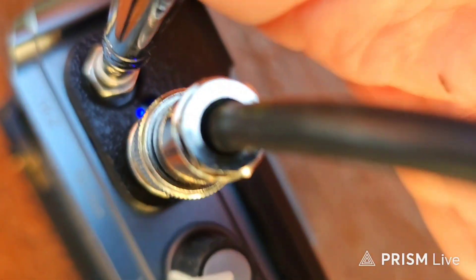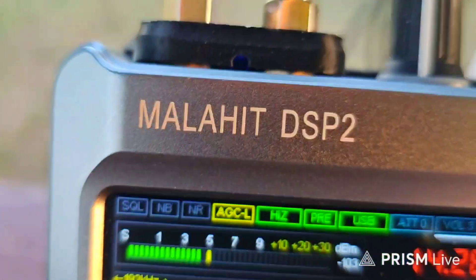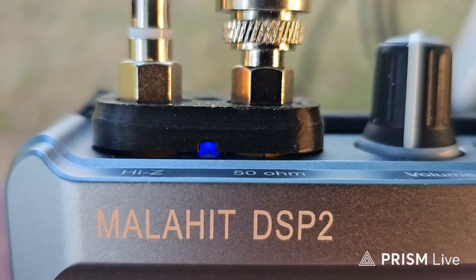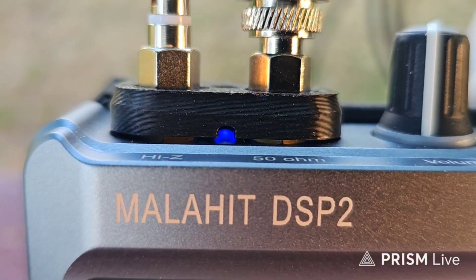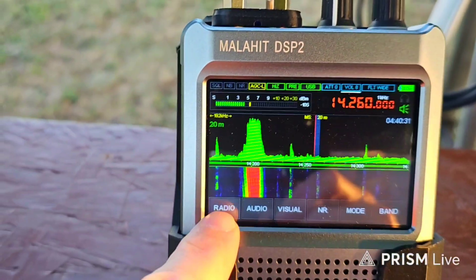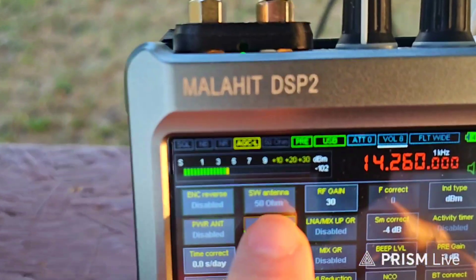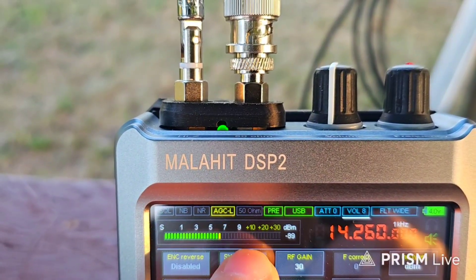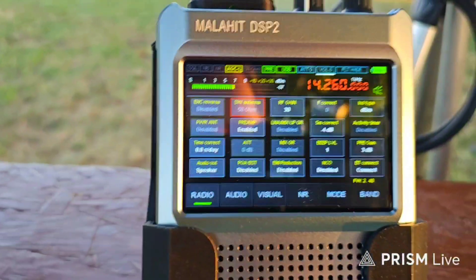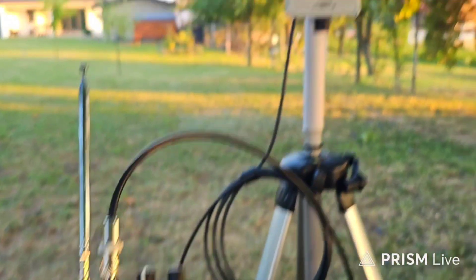That's a really good idea — you can see the LED from the top but also from the front because there is a gap printed in the middle. The blue light means Hi-Z. If I change it in the radio, now you can see 50 ohm — it's green right now. I will leave it on green because I need 50 ohm as I'm going to use my mag loop antenna.